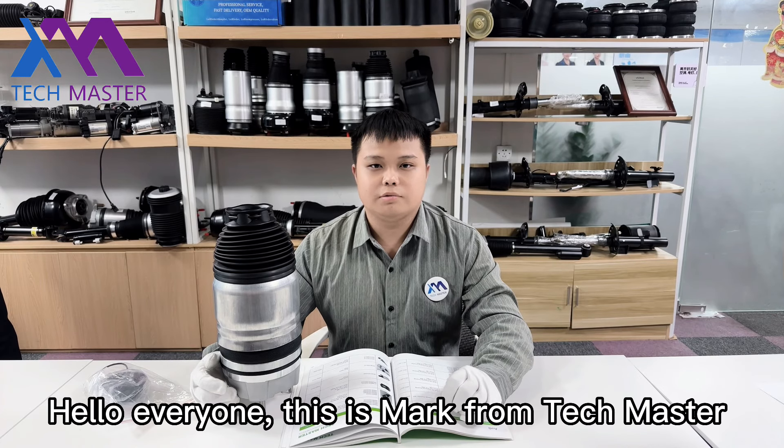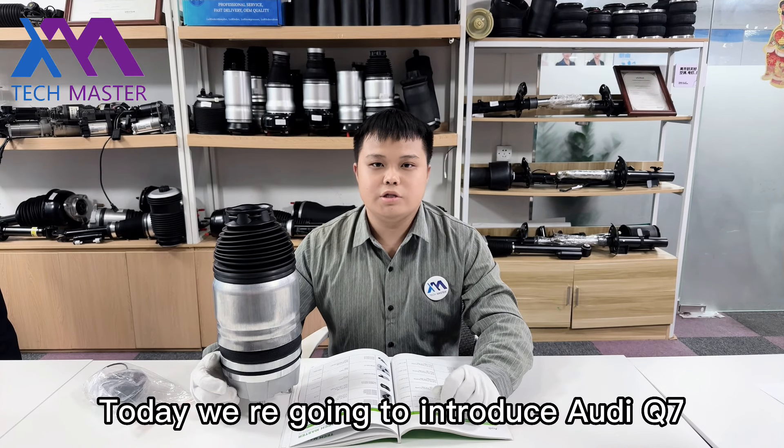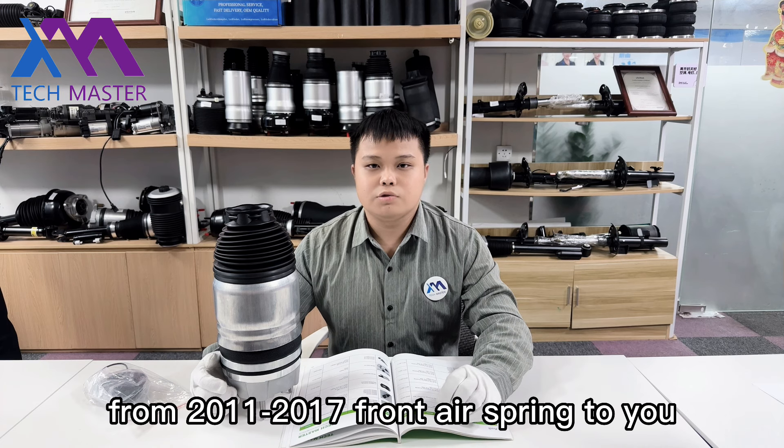Hello everyone, this is Mark from Techmaster. Today we are going to introduce the Audi Q7 from 2011 to 2017, Front L Supreme to you.